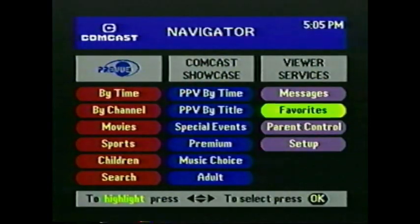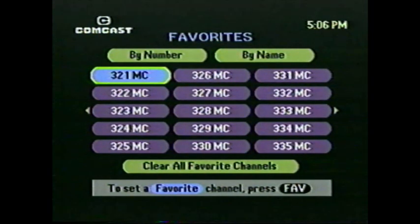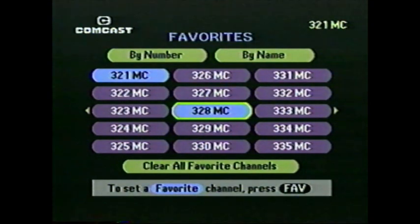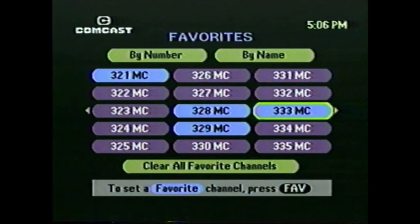Once you've been through the list a few times, you'll want to select some favorites. Press Menu on the remote, choose Favorites from the third column, choose to view by channel number, and use the Page Up and Page Down arrows to find your way to the music channels. Highlight your favorite music channels and press the OK button on the remote for each one. The channels you select will turn blue and will display in blue in all listings. In just a few minutes, you've learned all you need to enjoy Music Choice — one of the great new features available with digital cable from Comcast.